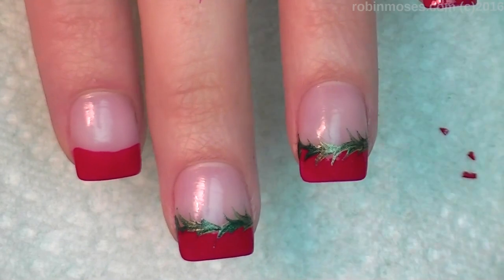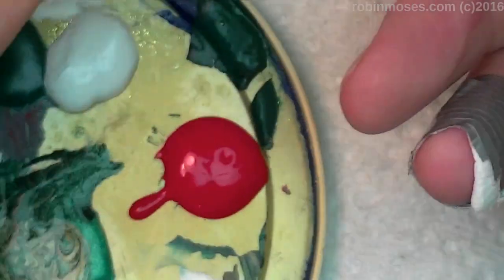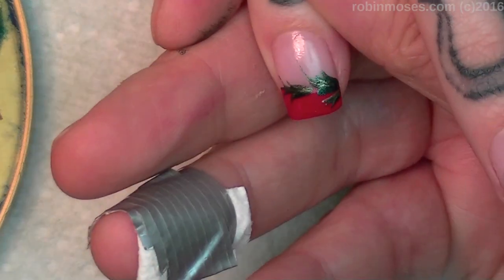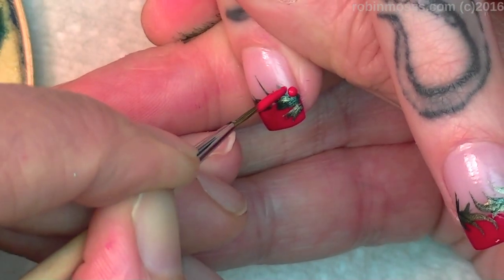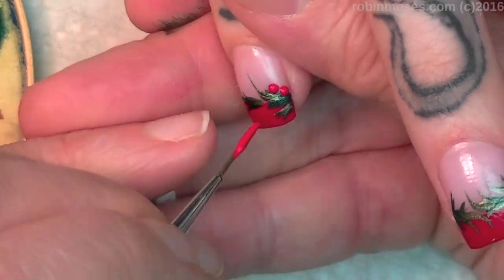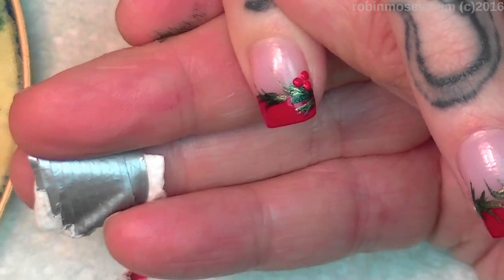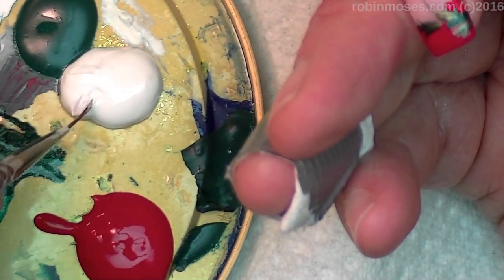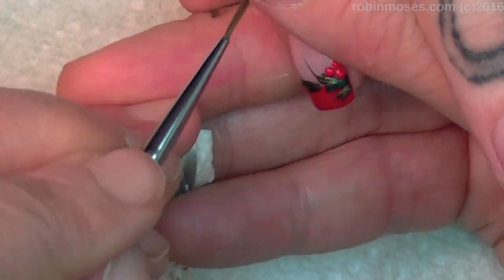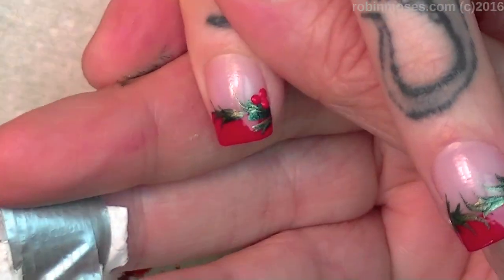I'm going to go across all of these. When they're dry, I'm going to take red and white. You can dot the red in — dot, dot, dot — and that's paint, it'll dry flat. And when it does, I'm going to go in with a little tiny dot of white and highlight each one, and I'll meet you back.